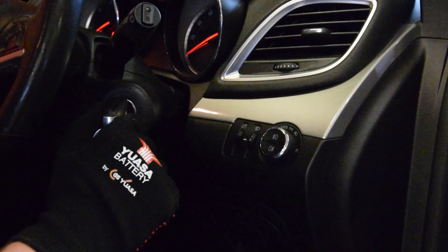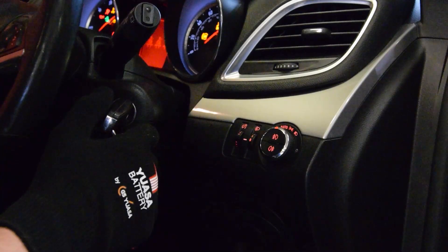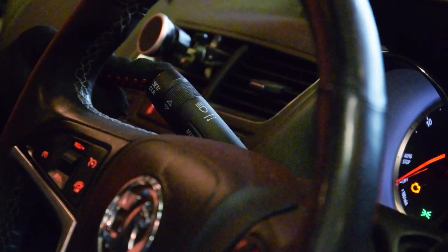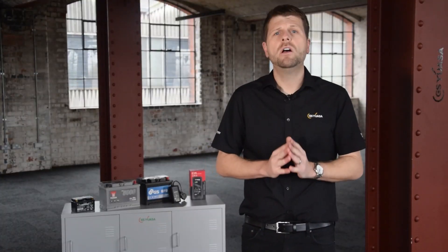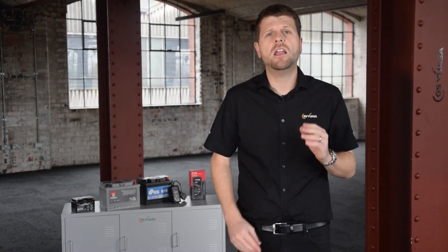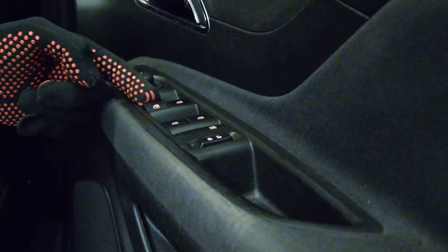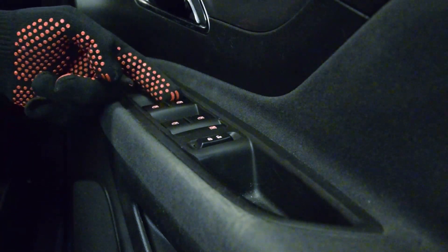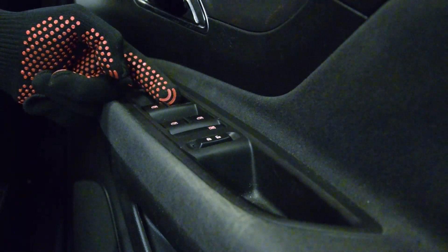First, I need to insert the key and switch the ignition on, then reset the car's volatile memories by pressing and holding the relevant button on the car's indicator stalk. Now, to reset the power windows, I close all of the doors, turn the ignition on, press and hold the driver's power window close switch until the window is fully closed, and wait for two seconds before releasing. I then repeat this process for each of the other windows.